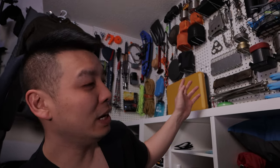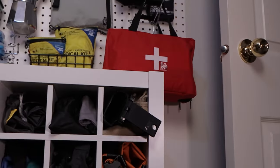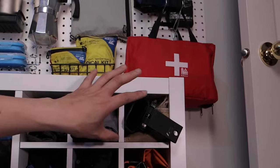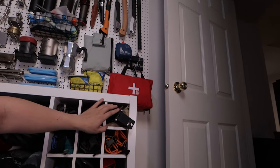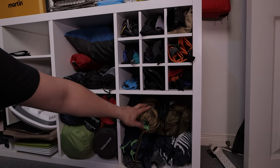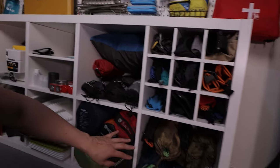Because all this gear is out in the open now, I have to keep all the stuff sacks in this cubby hole. To keep it all organized, the stuff sacks for each item are in their respective quadrants — like the Gonzo here in the top right corner, its stuff sack is in the top right cubby. Moving on to the next cubby, we've got our tarps and hammocks down here.